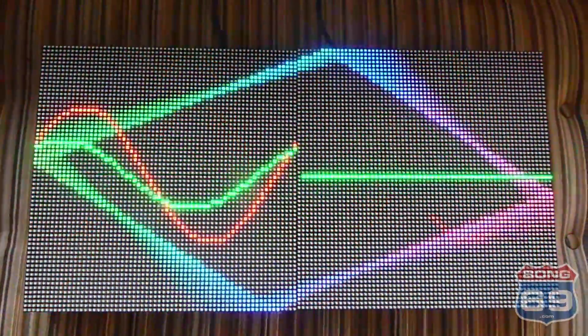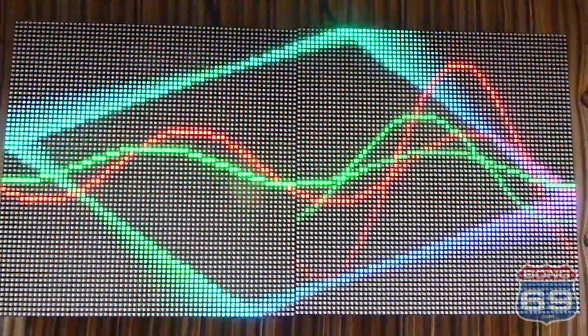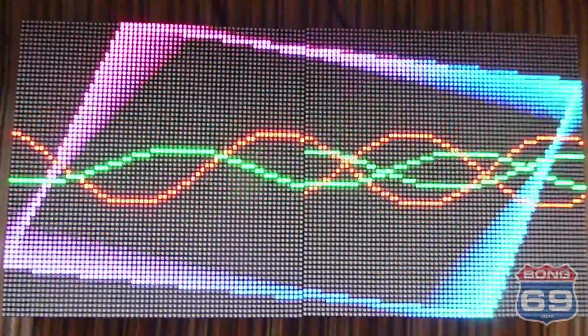Things are going along pretty good. I have enough stuff to make five of these panels. I have two done here and three more to put together — not quite done.